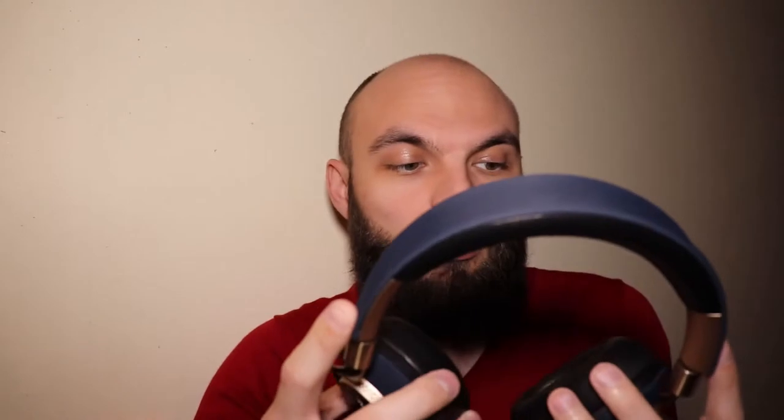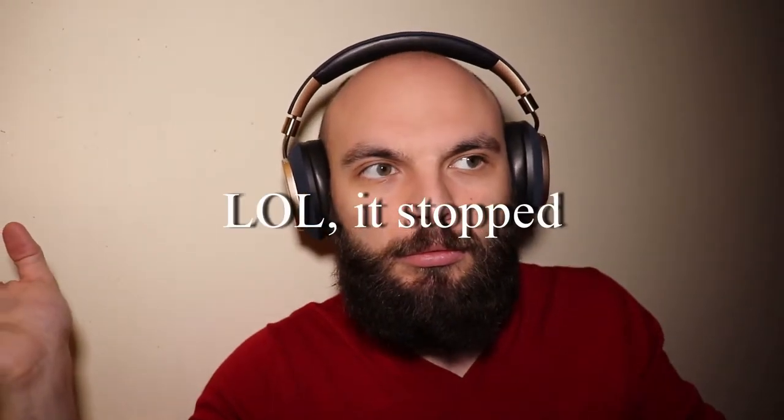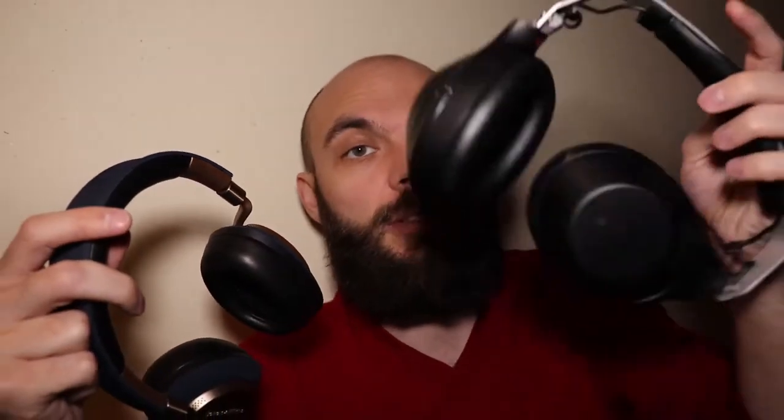They have a proximity sensor, so when you take them off the music pauses, and when you put them back on it resumes. If these had been on the market more than a year ago when I needed headphones, I would have spent 400 euros on these — not on the others. These are absolutely amazing.